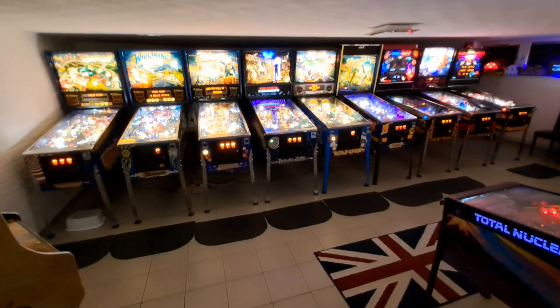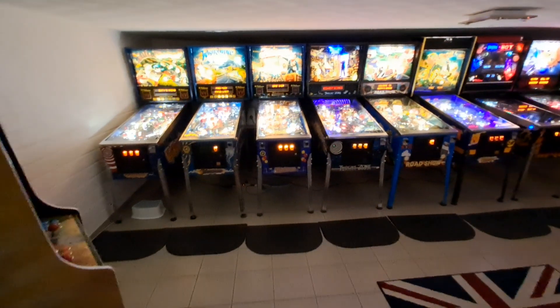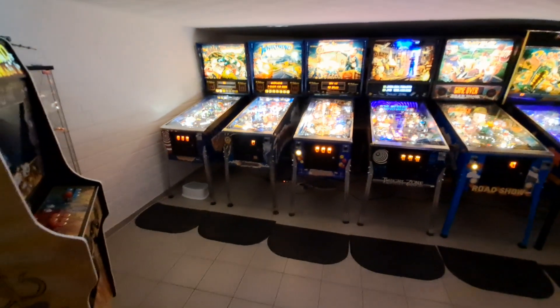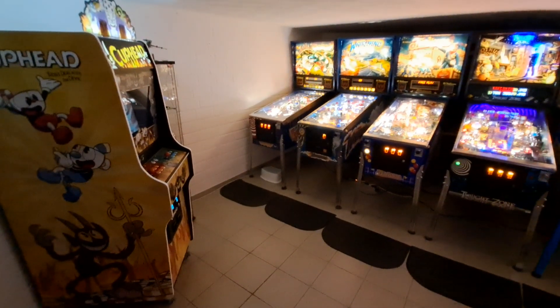Well, here we are back in the arcade for a little update video. It's mid-January 2023 and there's been quite a few changes since my last video, so we'll kind of go through each game quickly and talk about what's new and what's been done.